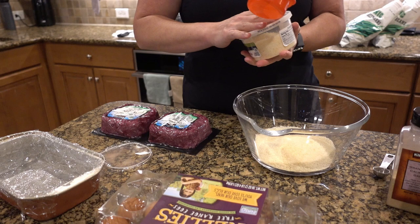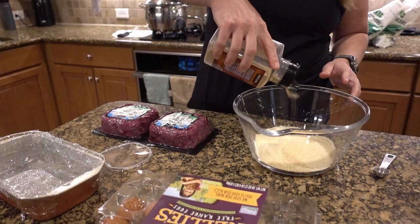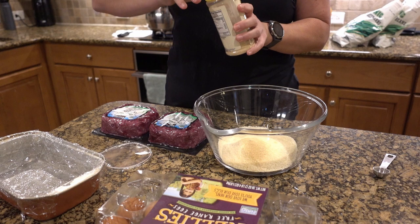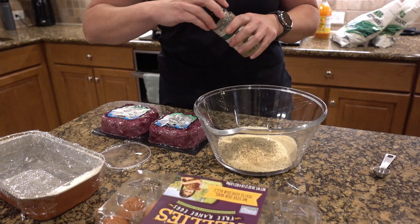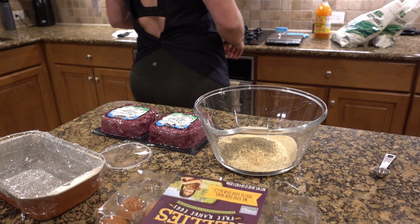The next thing is grated Parmesan cheese, followed up with some garlic powder, onion powder, Italian seasoning, and of course you can't have a meatloaf without some salt and pepper.